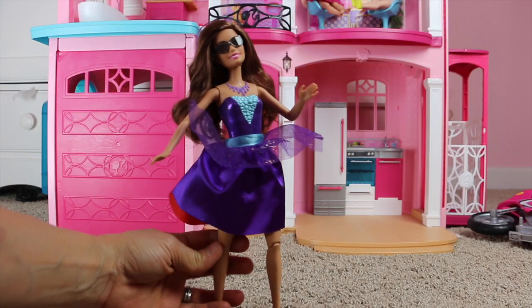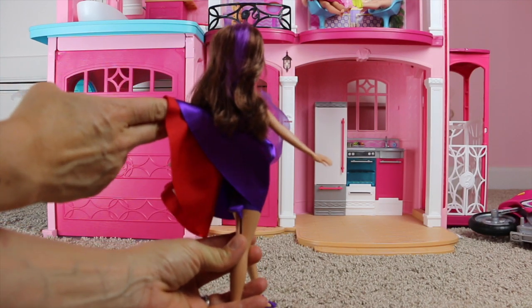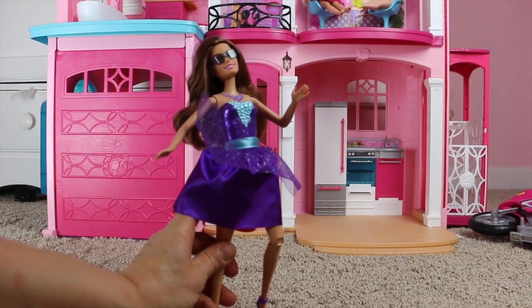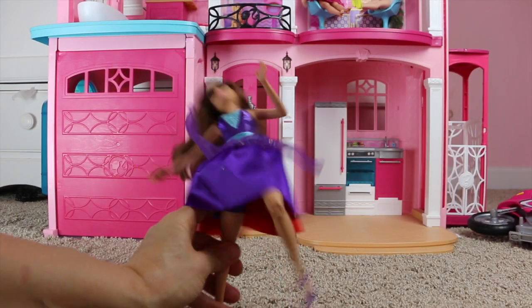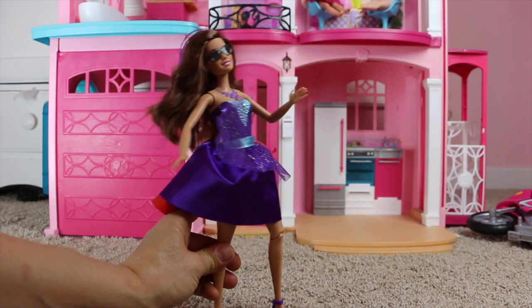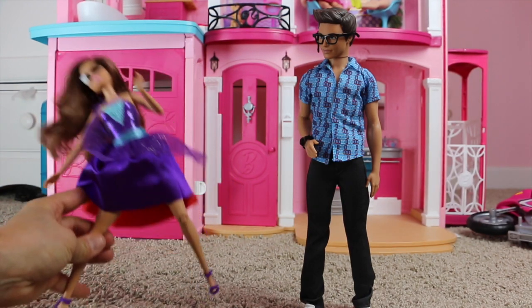Now for her spin kick action — underneath her dress there is a lever, and what that does is it helps her spin and kick. All you have to do is put that lever down and she spins and kicks. Let's see if Teresa's kick works with the bad guys.